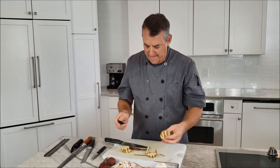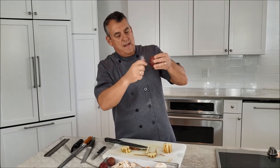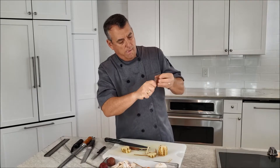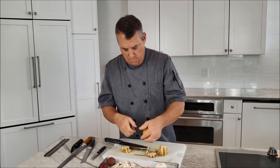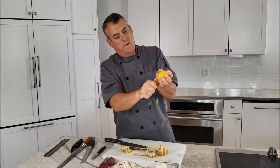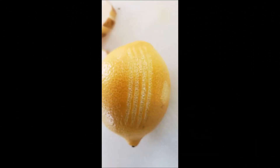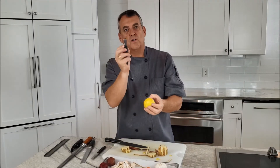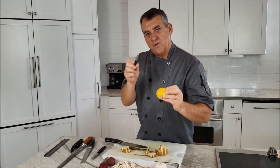There's also this zester here. I'll show you this on a potato — it does the same thing, cuts those little channels but a lot smaller. You pull down and it scores it. You can also do it on a lemon — you get a little bit that way, just cuts those little tiny lines and zests the outside of it. You can use it for decorative work too. You can get some specialty tools if you really want to fancy up those knife cuts.